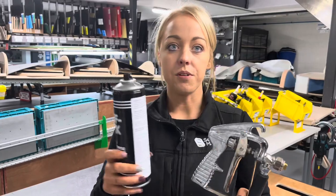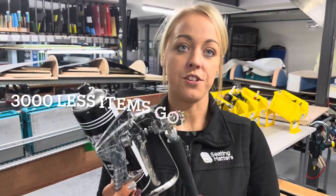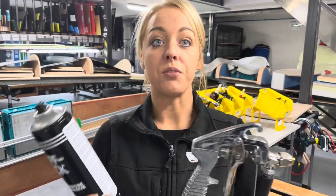A favourite improvement for 2022 is changing from spray cans to a spray gun. Previously, the team was going through 15 spray cans a day and having to restock them every day. Now with the spray gun, it's only one refill a day — or even one a month.